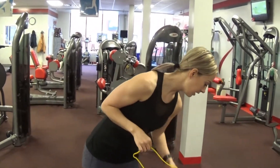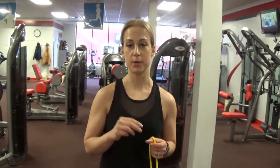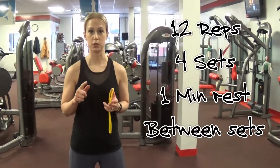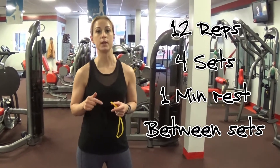I'm going to show you today how to do these exercises. There will be three circuits and it's going to be pyramid style. The first circuit will have four exercises, the second circuit will have three exercises, and the third circuit will have two exercises. Every exercise will be 12 reps, four rounds, with one minute rest in between rounds.